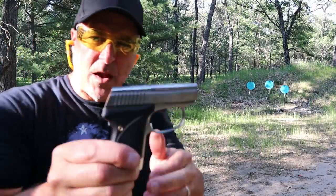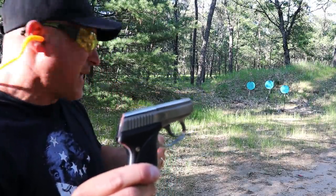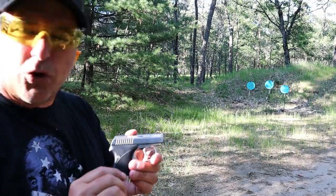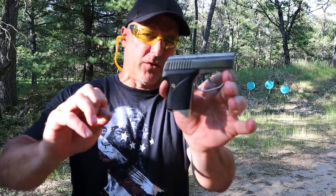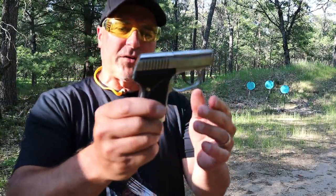I had five rounds loaded up and I think I hit all five — the camera might not pick that up — but I hit about two inches low of center. So it's the smallest in production. Some of those older 25s, the Bauer comes to mind, people say those are so small and so light — well, so is this, but this one is still in production.